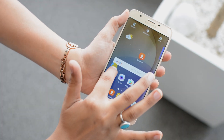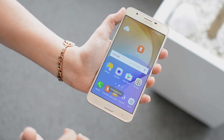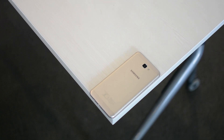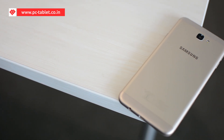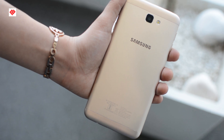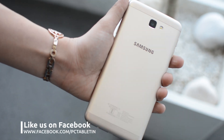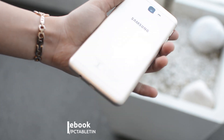According to Samsung, both S-Power and S-Secure have been developed at its India R&D center. In terms of color options, both phones will be available in black and gold. The J5 Prime has been priced at Rs 14,790, while the Galaxy J7 Prime will cost buyers around Rs 18,790. The Galaxy J7 Prime is already available for buying, while the J5 Prime will be made available starting September end.